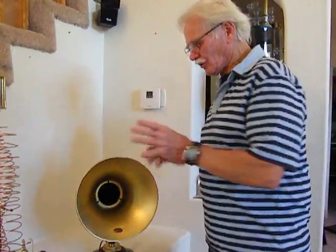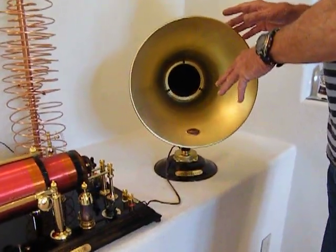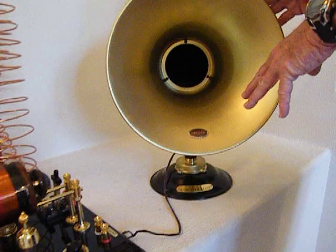Hi, my name is Kent. In 2011, we did a Crystal Radio YouTube video. This is 2012, and this is an updated video showing the new speaker that we have. We've rebuilt this one. This was built in 1926 by Atwater Kent.